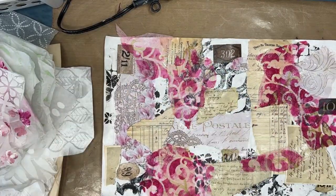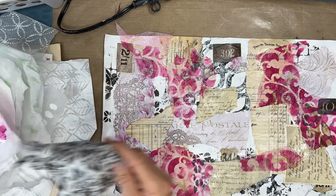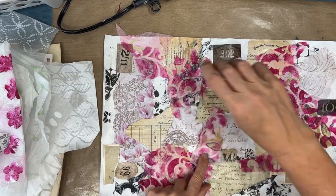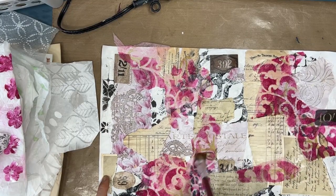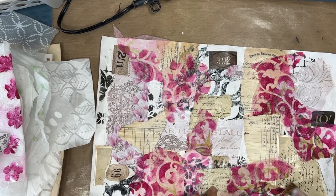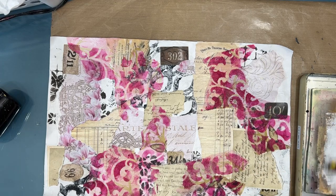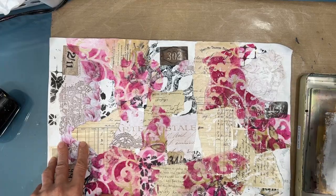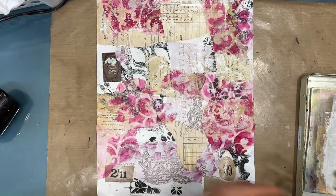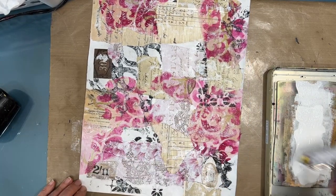I'm really loving that plum, that pink in there. I found another napkin I did stenciling on, but I decided enough's enough — I've got too much going on here and I think I'm ready to move to the next step. Once everything's dry, here's the next step, and this is the technique that makes it all work together. I am brayering on unbleached titanium.